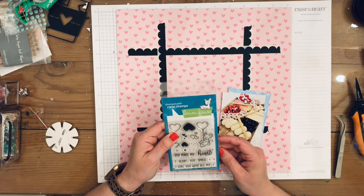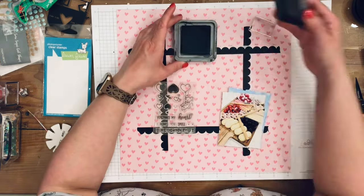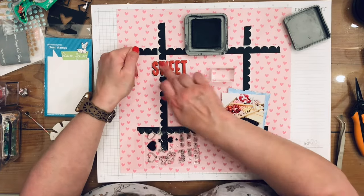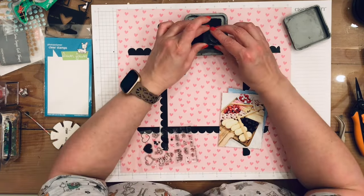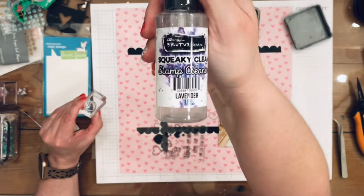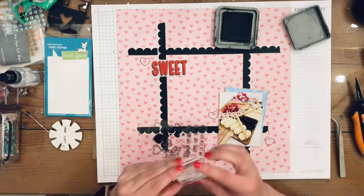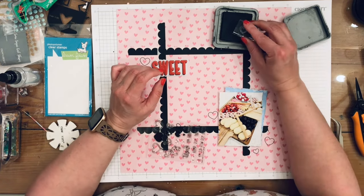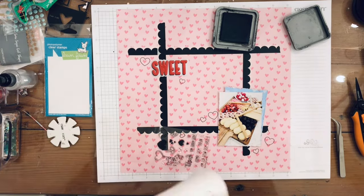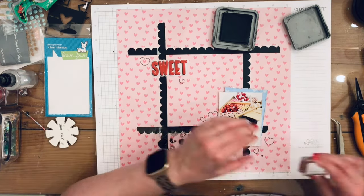I'm going to start with some stamping using this Lawn Fawn stamp — it is a very beautiful stamp. I'm going to take two outline hearts and one solid heart. I put my title down so I knew where to add my stamps. I use the second size of heart outline, and then a teeny tiny solid heart stamp and add that all over everywhere.